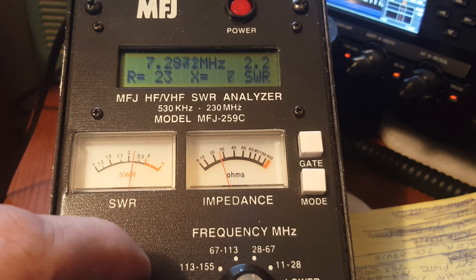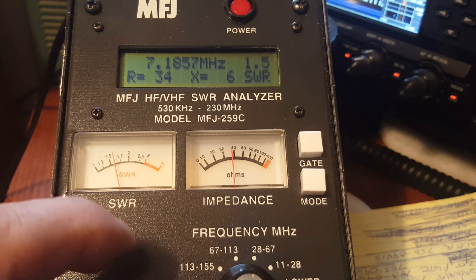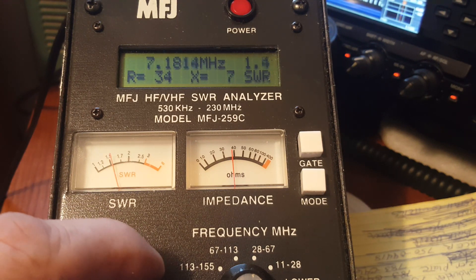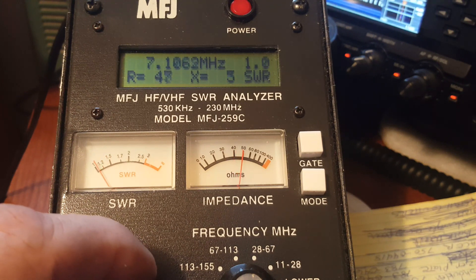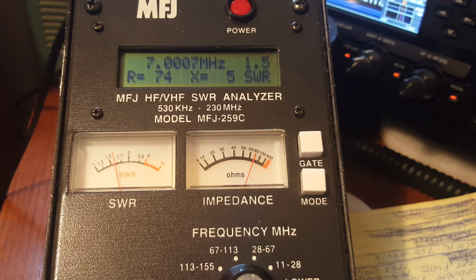2.2 to 1 — not bad at the top of the band. When I work all my phone DX, I'm gonna be down around here — look at the standing wave ratio there. And when I work all that DX on CW, I'm gonna be at the bottom of the band, right here — look at the standing wave ratio on a two-foot high end-fed. We'll see what we can do with that.